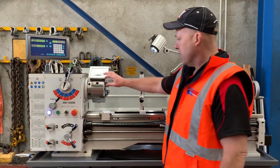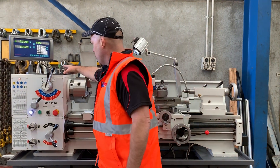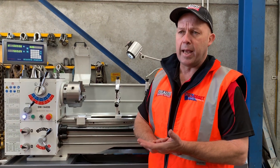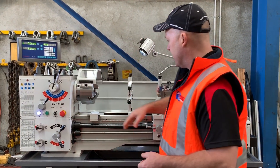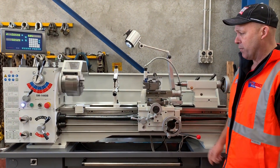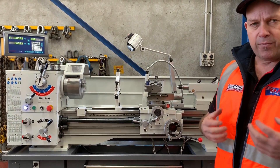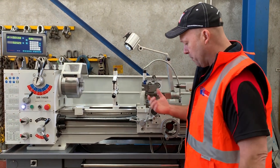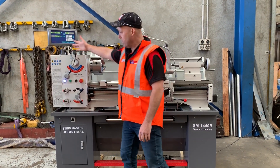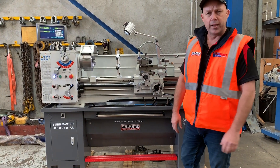We've got covered lead screws and interlocked chuck guards. The machine comes with a 200mm three-jaw chuck with reverse jaws fitted as standard, and is also supplied with a 200mm four-jaw chuck and a faceplate. We'll fire it up — that's in high range now, running at about 950 RPM. You can hear the very smooth operation. Simply hit the foot brake and it stops. Switching to low range, it runs at around 300 RPM.